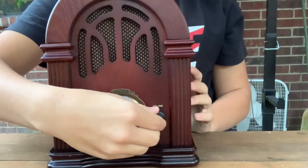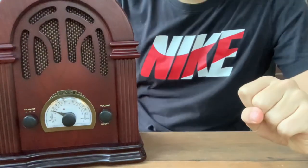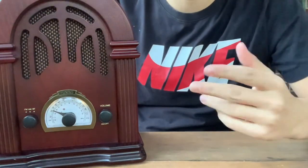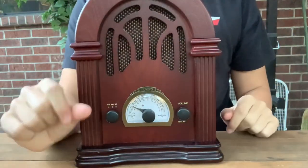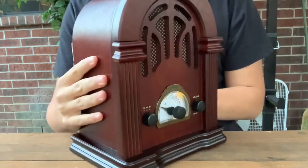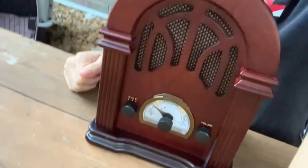Thank you guys for watching. That was the ClearClick Retro AM FM radio with Bluetooth. I'm sorry I couldn't show you all the Bluetooth because I'm currently filming with my phone, but I hope y'all enjoyed the video. Real wood, $74 — a great deal. This is a great addition to any room, especially if you're going for a 1920s kind of style. Late 20s to early 30s, this was the kind of style radio they had.